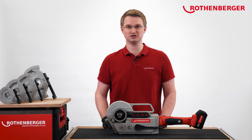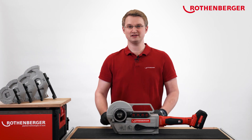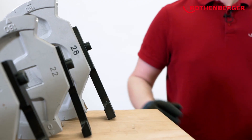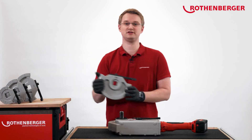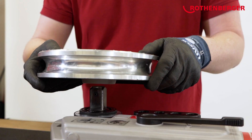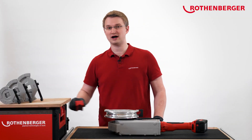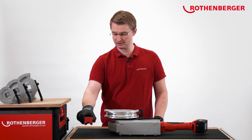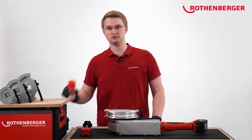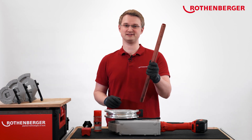The machine is now set, and you can start bending. Now that we've set up the machine, let's take our accessories to bend the pipe. First of all, we take our bending segment for 28 mm pipe and put it on the machine. Then we take our bending shoe for 28 mm pipe, our sliding shoe axis, our bending spray of course, and not to forget, our 28 mm copper pipe.